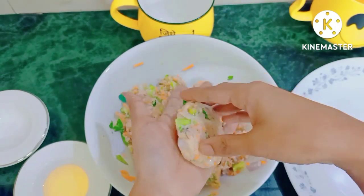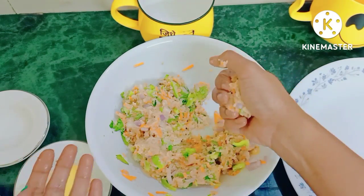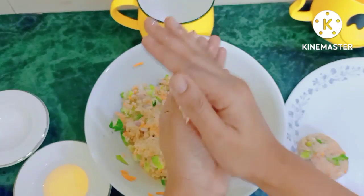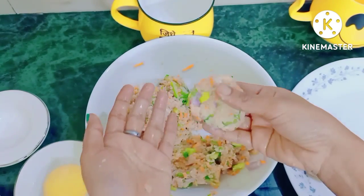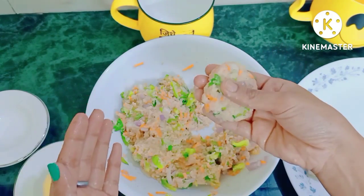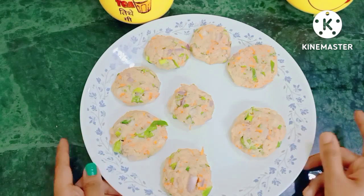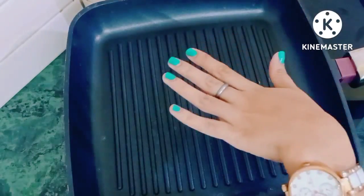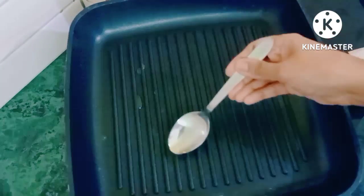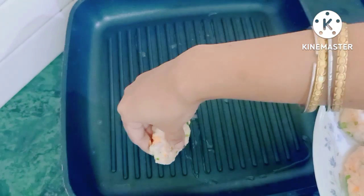You have to make a shape like this — make as many as you want. I have made the kebab shapes. Our grill pan is warm, so let's add just a few drops of oil.